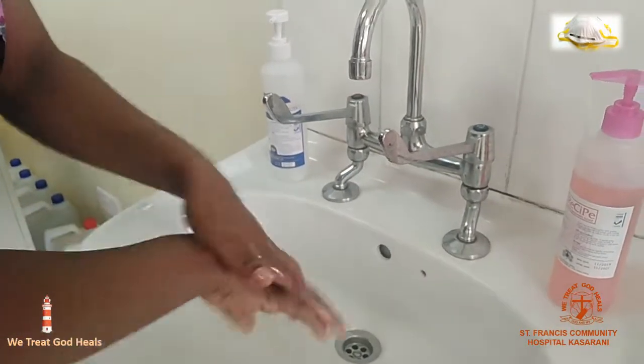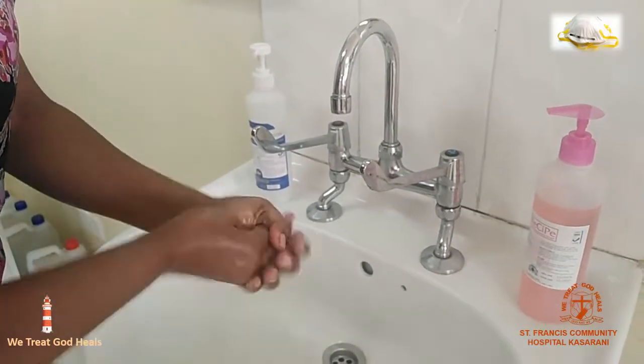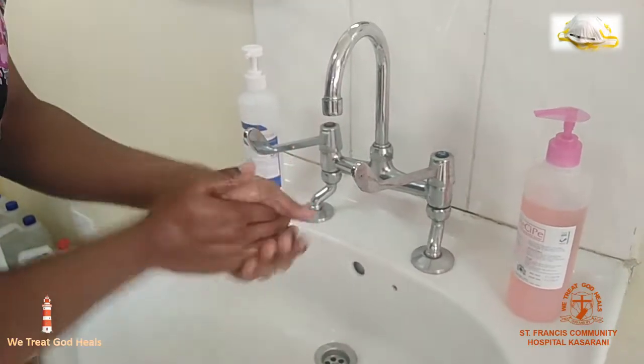Select the N95 mask that fits you well according to your size. We have different sizes and models.